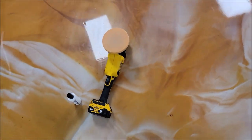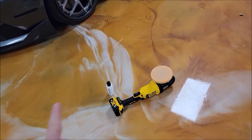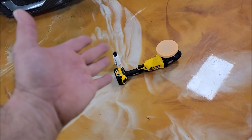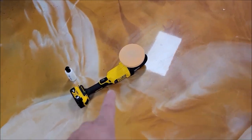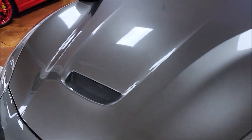I like this DeWalt — the five amp-hour batteries are awesome. I have the eight amp-hour batteries but I don't feel like they last any longer, and these are way easier to deal with. I'm using the orange Euro foam Buff and Shine pad with the Impeccable polish.